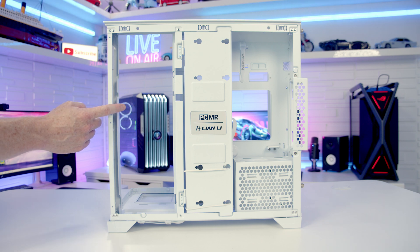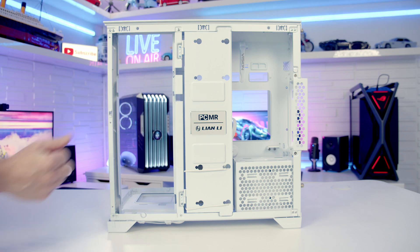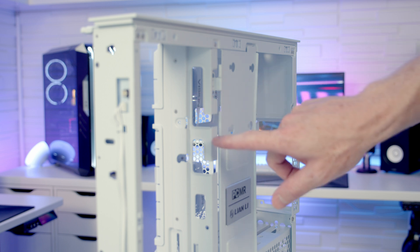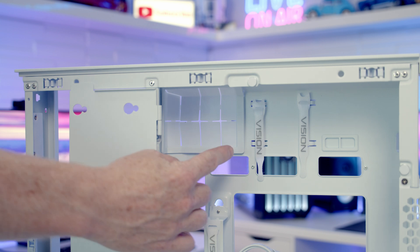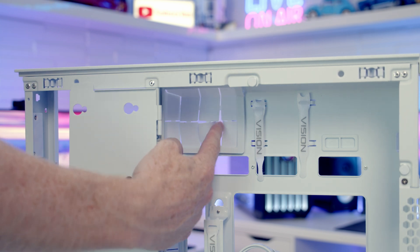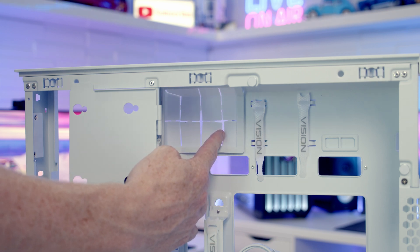To get a really clean look, Lian Li recommends having your radiator installed with the tubes coming out of the side. There are two cutouts to route your tubes through — for standard AIOs you bring them through the top one, and for the Lian Li HydroShift AIO you bring them through the bottom cutout. There's also a large rubber grommet to bring the pump through, so all the cables should be hidden giving a really clean look.